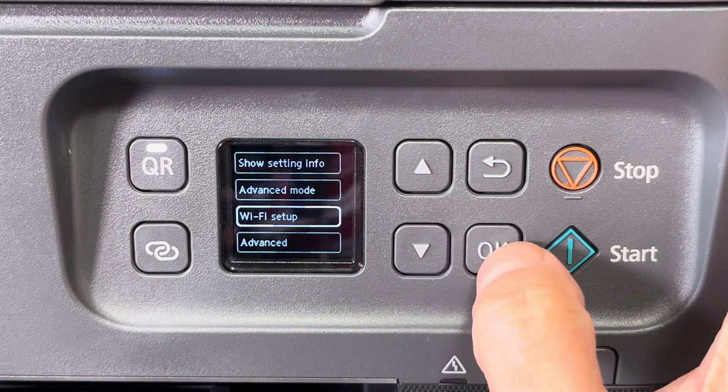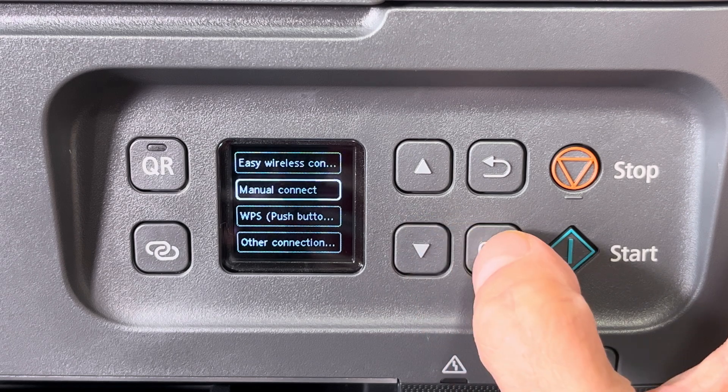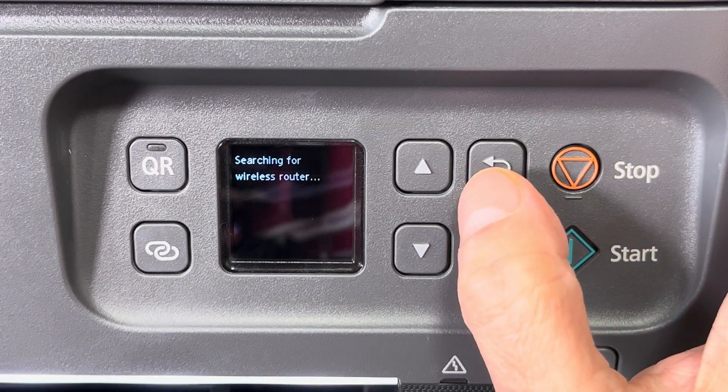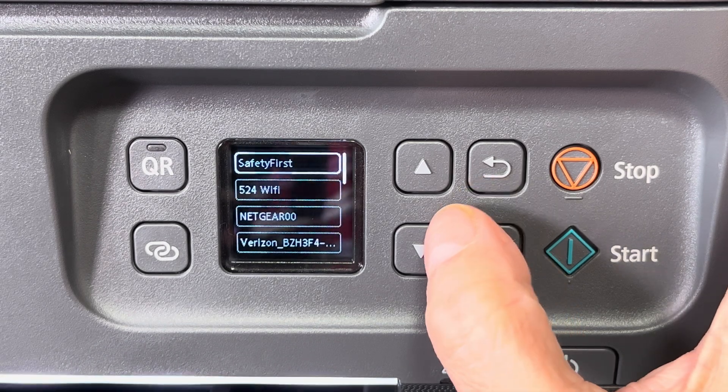In the following screen we'll see a couple of advanced options which we don't really need. We're just going to select Wi-Fi setup and then manual connect. Now the printer is going to search for all the wireless networks in the area.